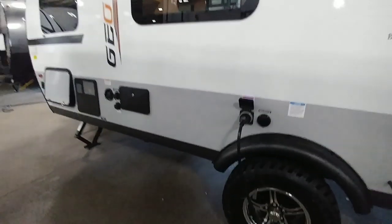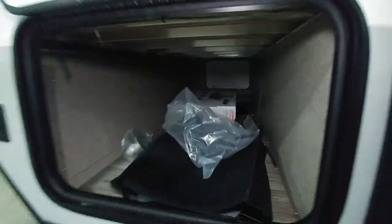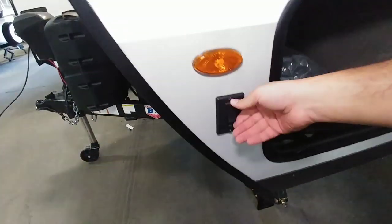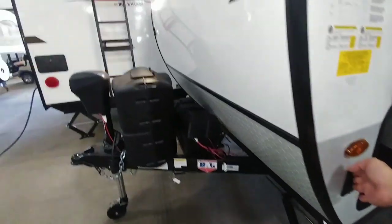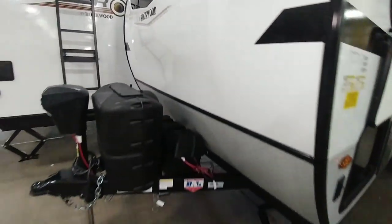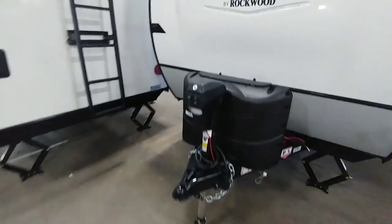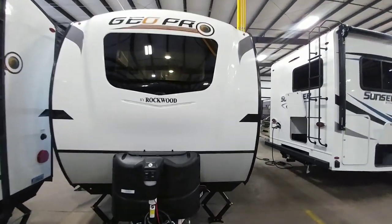Coming around to the connection side, you can see your 30 amp connection, cable satellite, outside shower, plus your water connection and tank fill. This is your hot water heater. And huge pass-through storage — let me turn some light on so you can see how big this is. For such a small, compact travel trailer, to have this much pass-through storage is pretty impressive. You also have your boondocking lights, light up here on the front, dual propane tank, dual battery box, and a power tongue jack. Very nice look to this unit.